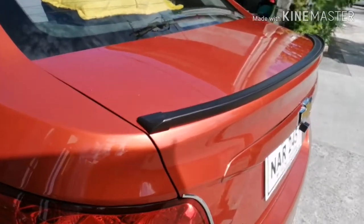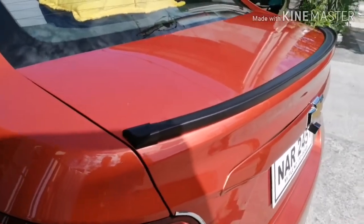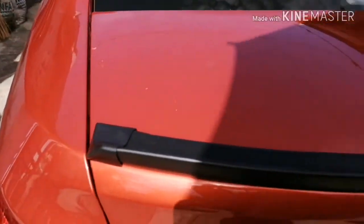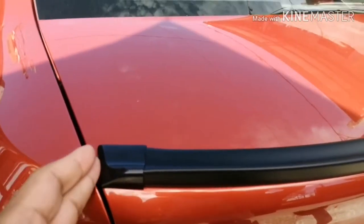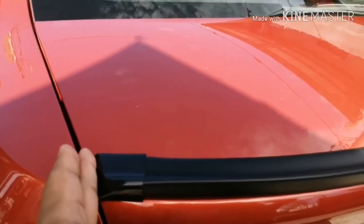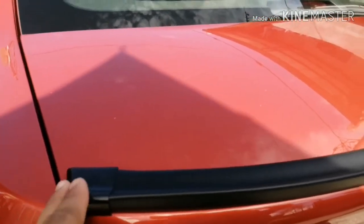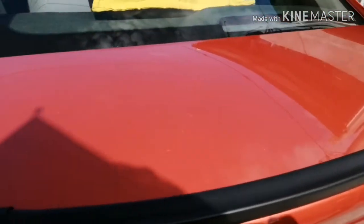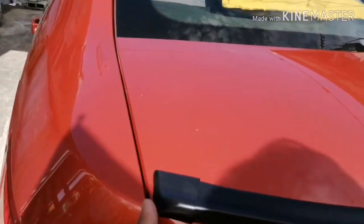As you can see, we finished installing the ducktail spoiler, which we purchased from Lazada. It's nicely aligned along the edge. We made it curve at the edge because we couldn't do a straight line there, and it turned out really well.